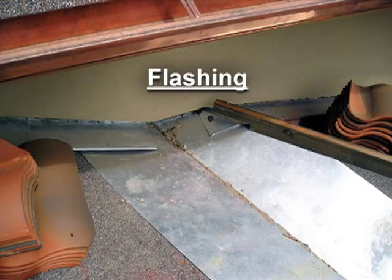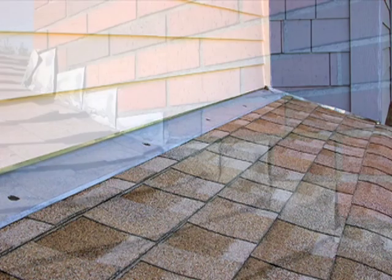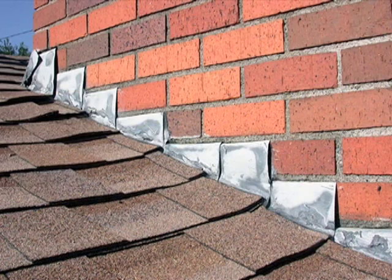Flashing should be used to prevent the entry of water through joints between materials or surfaces. Proper flashing can make or break a roof assembly. This is especially true where roofs intersect with walls, and it is also critical where components such as chimneys or vent stacks penetrate the roof.